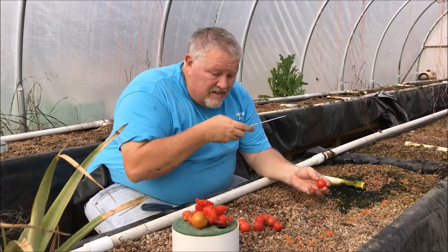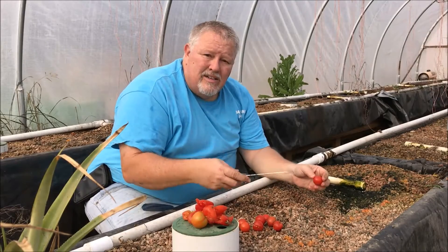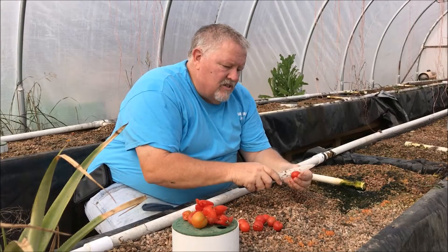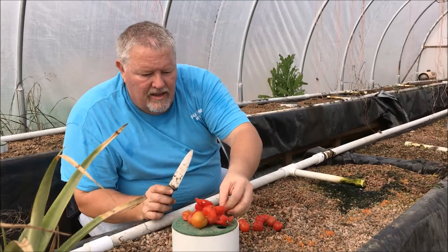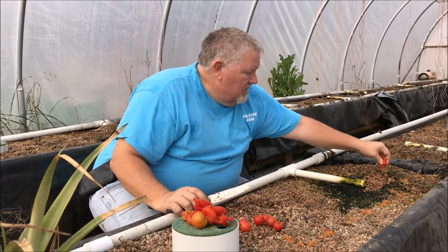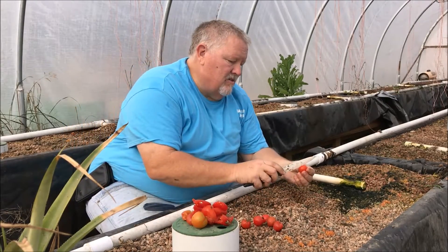Once the mold and bacteria have eaten all the gel off of these seeds, they'll germinate. That usually takes three to four days. If you do this in your kitchen, you just squirt these seeds into a jar or bowl of water. In about three days it'll crust over with mold — and that's perfectly fine, that's exactly what you want. Then you can just put them on a paper towel, dry them and store them, and you've got perfectly good seeds. That's how you do tomato seeds.